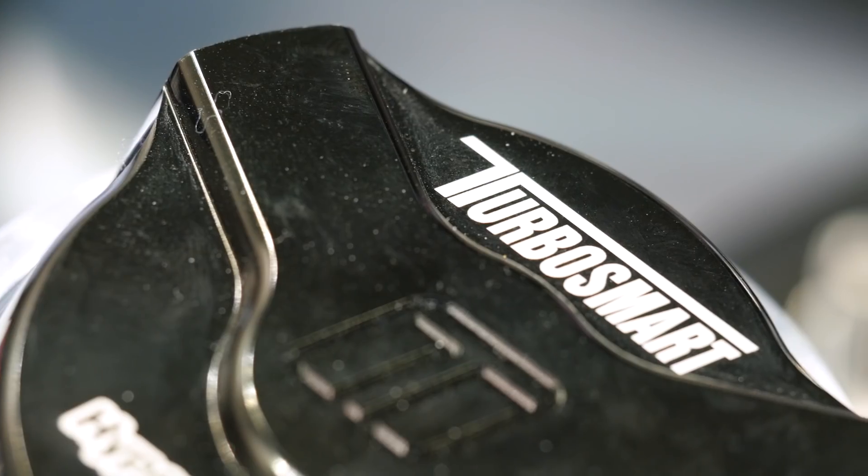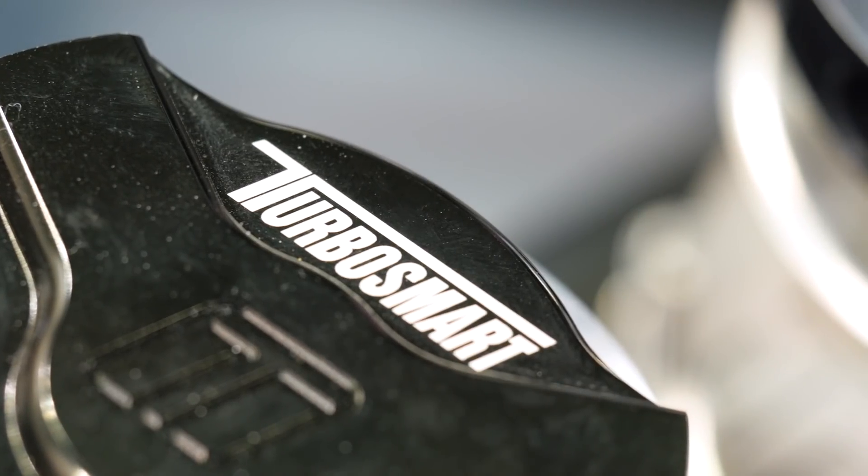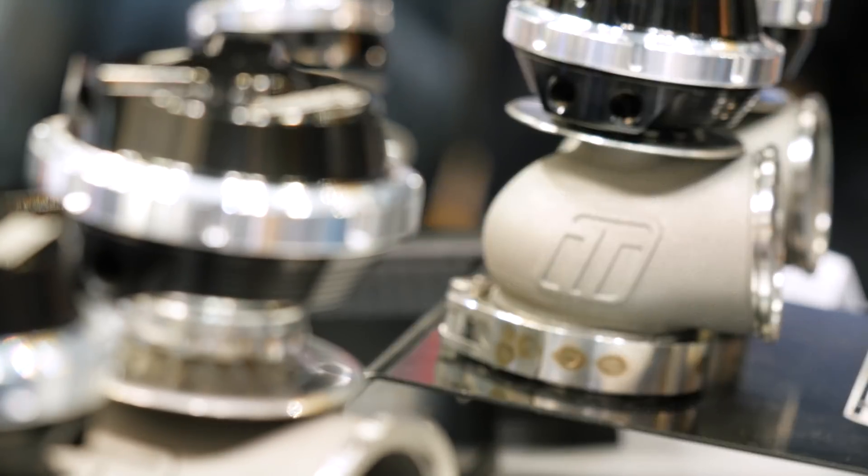For example, their new 50 mil external wastegate now flows almost as much as their older 60 mil. This means that you can now control boost with a smaller packaged wastegate.